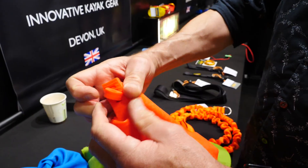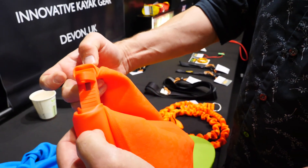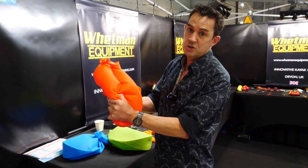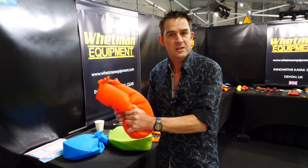So you just push that through and it's secured, and you've got yourself an airtight super dry dry bag for your expensive electronics.